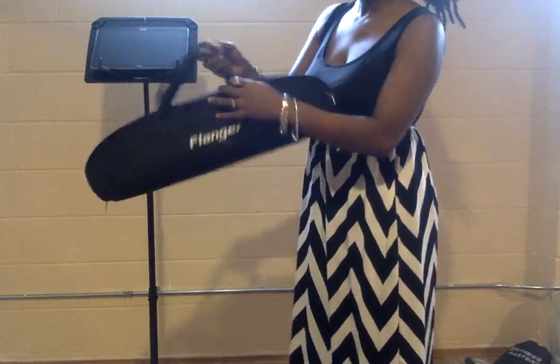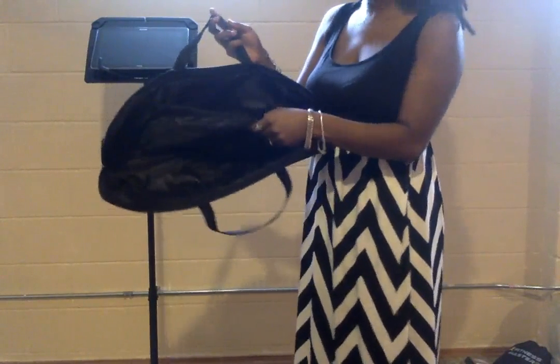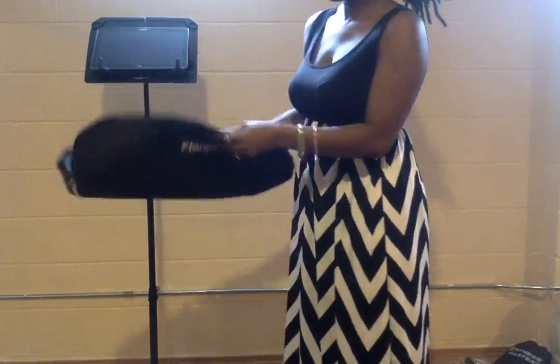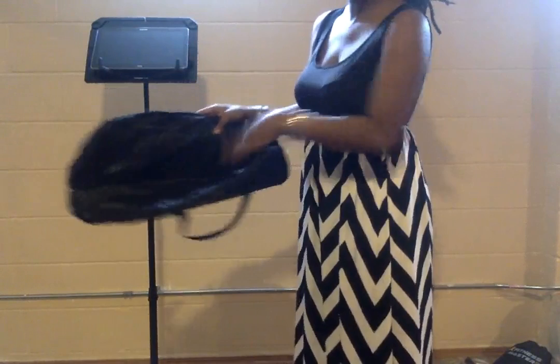It comes in this neat little traveling case which has a slot for the top, which comes off, and also has a slot for the rest of the tripod area.